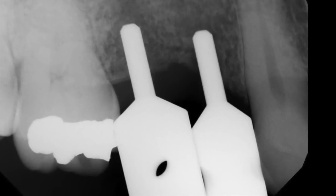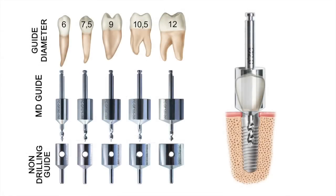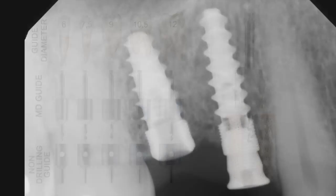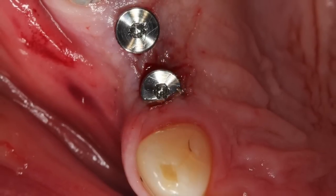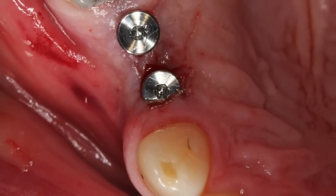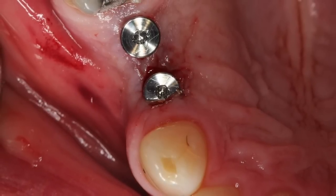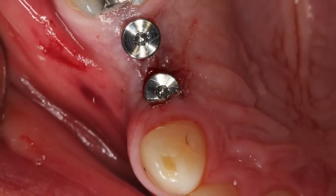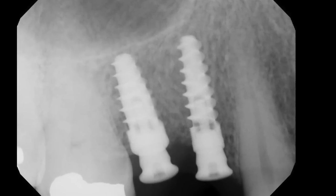We look like we're in really, really good position, and we have a flapless, fairly atraumatic surgery for our patients. Post-operatively, we will give them ibuprofen, an antibiotic regimen, and we will have them use ice to the outside of their face.